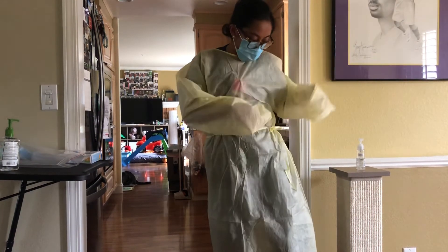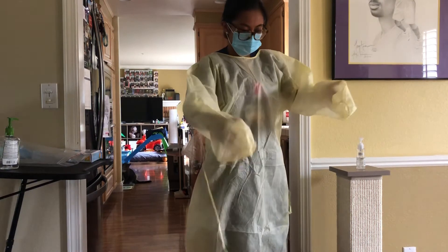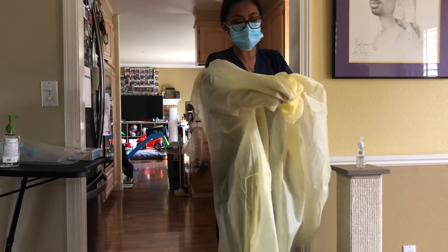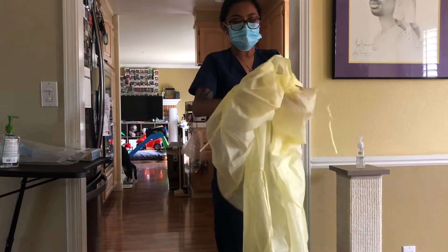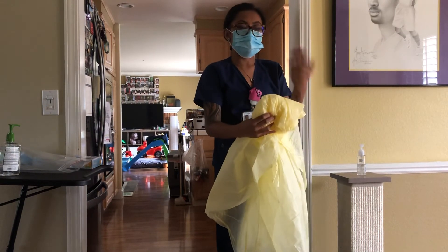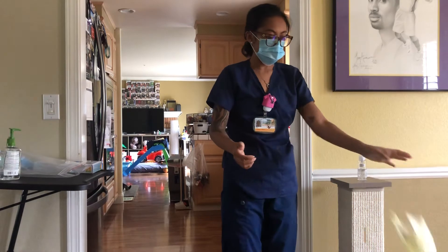From here I'm going to untie my gown, pulling it away from me and rolling it away from me so I do not have any of the bacteria or contaminants flowing back at me. I continue to roll it away and then toss it.